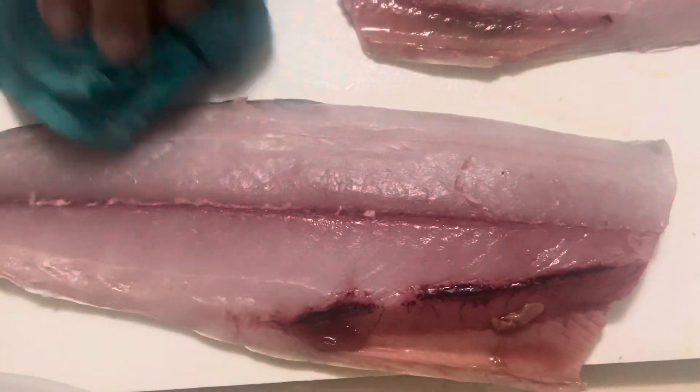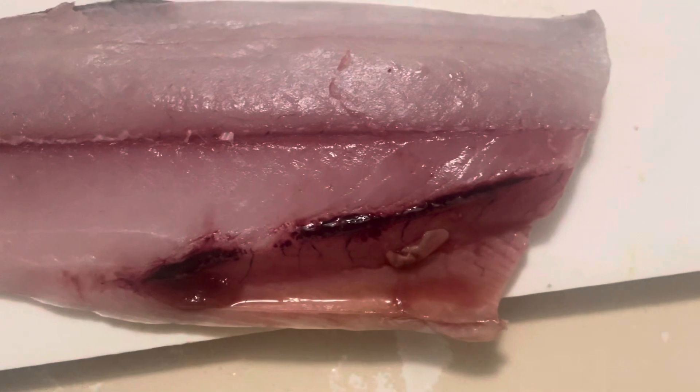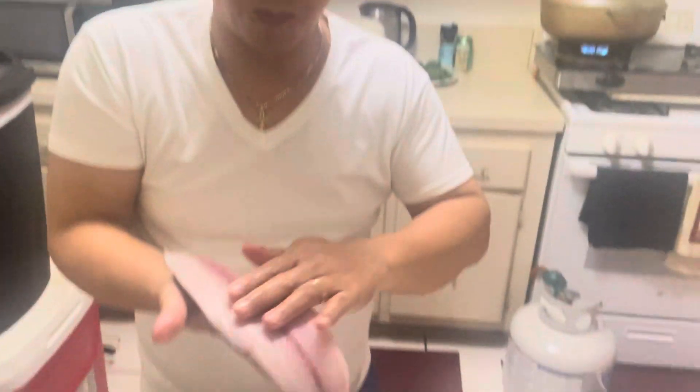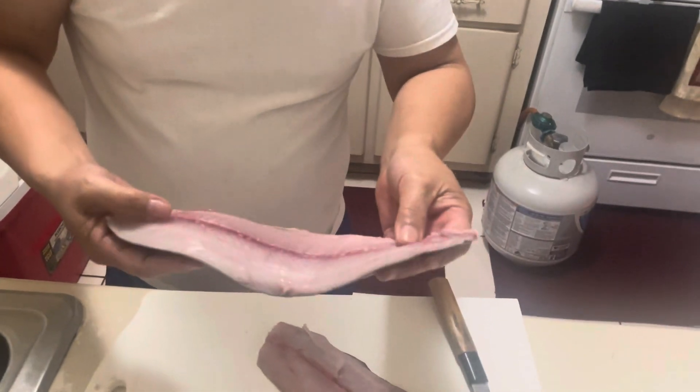Clean that chopping board. Then I cut this one, because this is no good. Took out. See that? Yeah, it's very clean. It's very clean. See the meat? It's not broken. It's super nice. Nice, nice. Nice fillet.